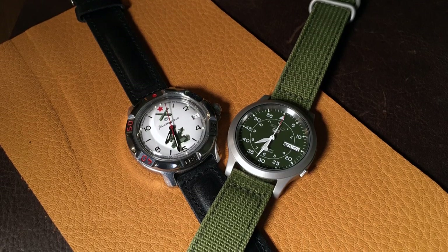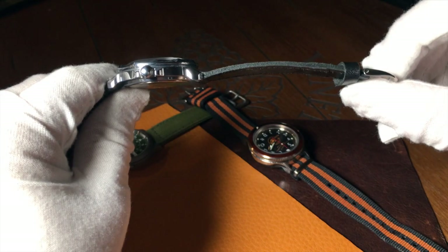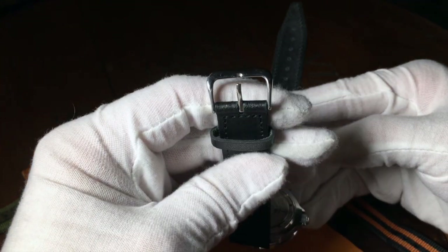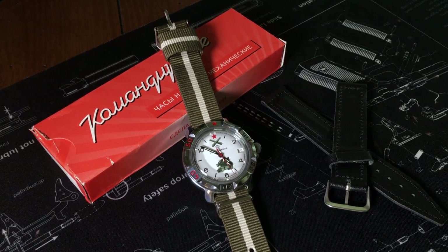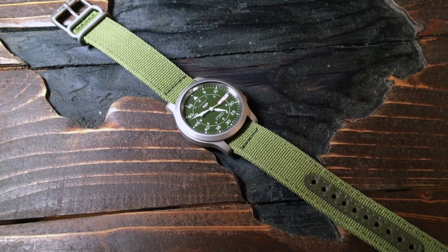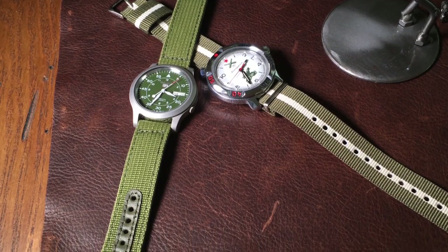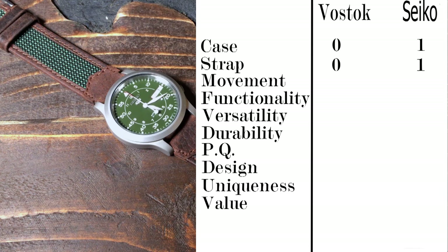Lower-end Seikos are not known for having fantastic straps, but Vostok has a worse reputation for its straps and bracelets. The Komandirsky comes with a leather strap, which is okay considering how much you pay for the watch, but I think you can do better — it's thin and a little flimsy, though it'll do the job until you buy something better. In comparison, the SNK has a strap that matches the color of its dial — in this case, green. While it's not the most fashionable strap, it is rather well-made: thick with decent hardware, and it feels like something that will last. So I think this is another easy win for the Seiko.